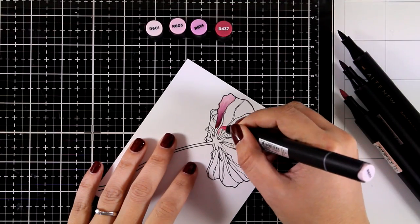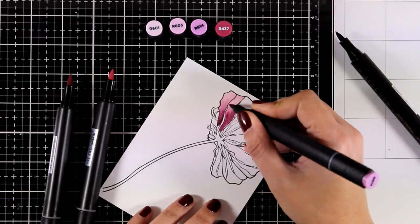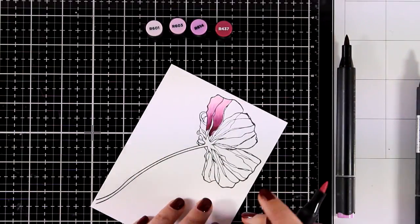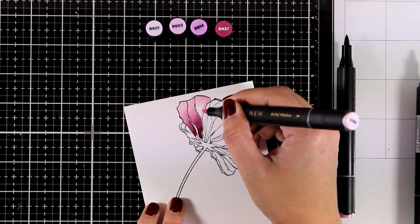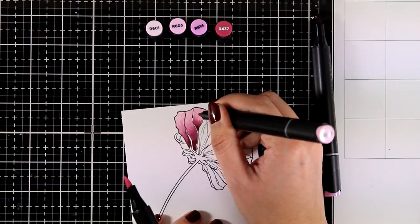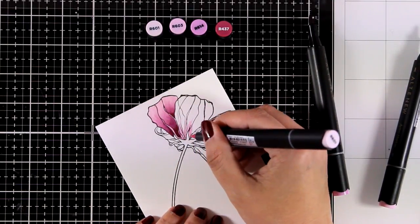I don't tend to overwork my alcohol markers — I like quick coloring. I'm showing you a way of starting with the lightest color, moving all the way to the darkest, and then back to the lightest. This technique gives beautiful blending and great results. However, I'm too impatient for that on every petal, so I'm using a quicker method: apply the lightest color all over the petal, then switch to the darker one and move to the middle. That's it.